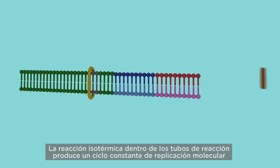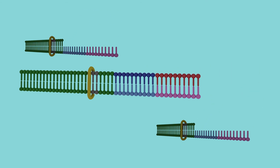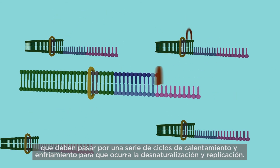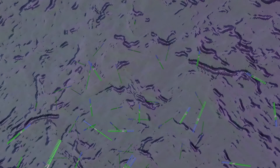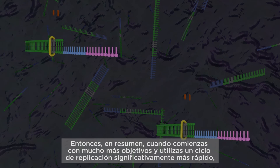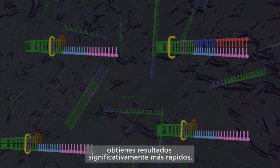The isothermal reaction within the reagent tubes produces a constant cycle of molecular replication, producing analyte copies much more quickly than traditional PCR reactions which must run through a series of heating and cooling cycles for denaturing and replication to occur. So in summary, when you start with significantly more targets and utilize a significantly faster replication cycle, you end up with significantly faster results.